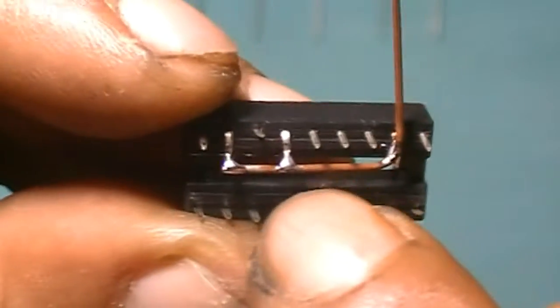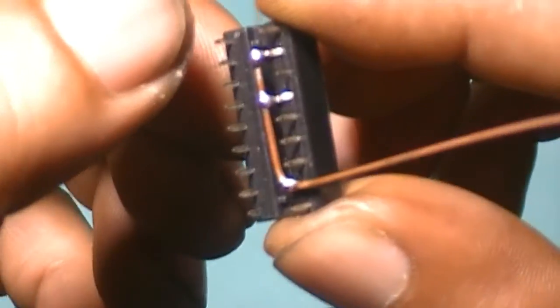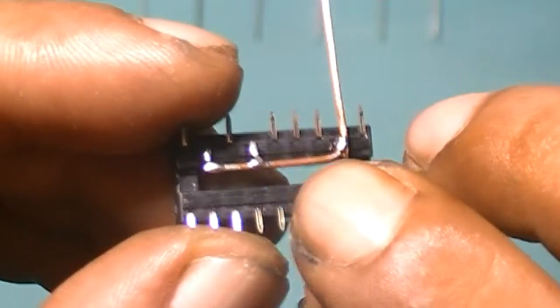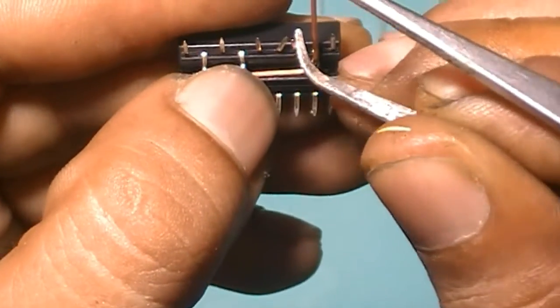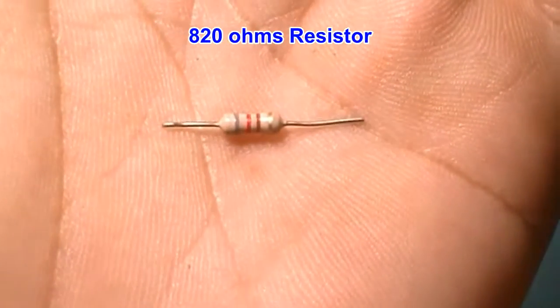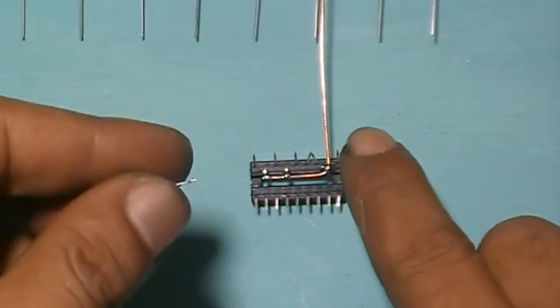Then pin 2, pin 4, and pin 8 — connect them, then bend the other pins like this. Connect pin 6 and pin 7. Pin 6 and pin 7.